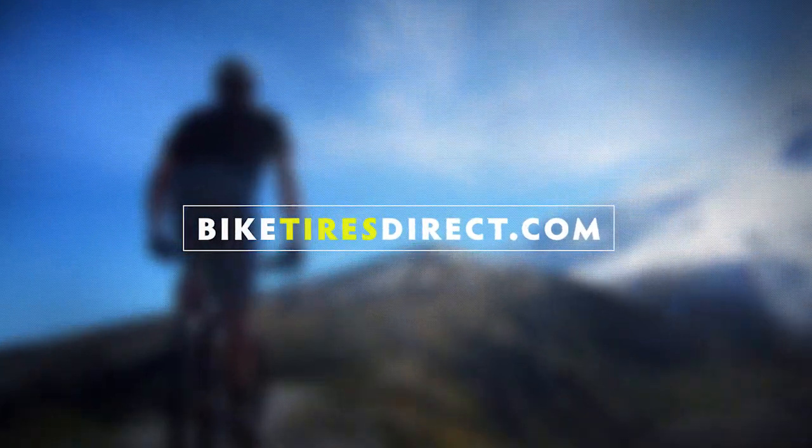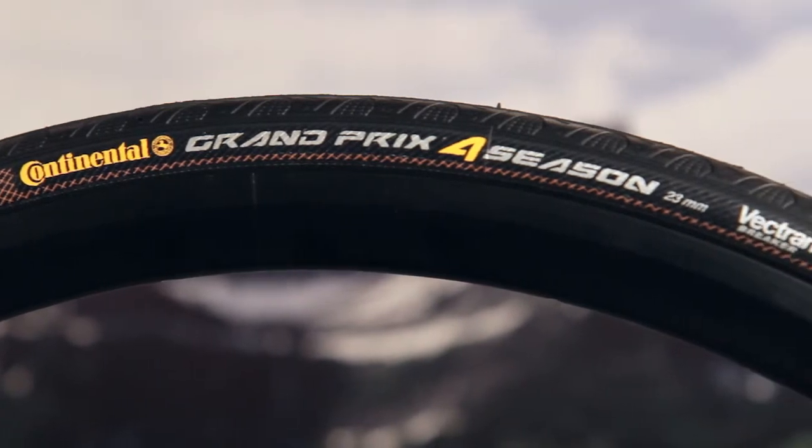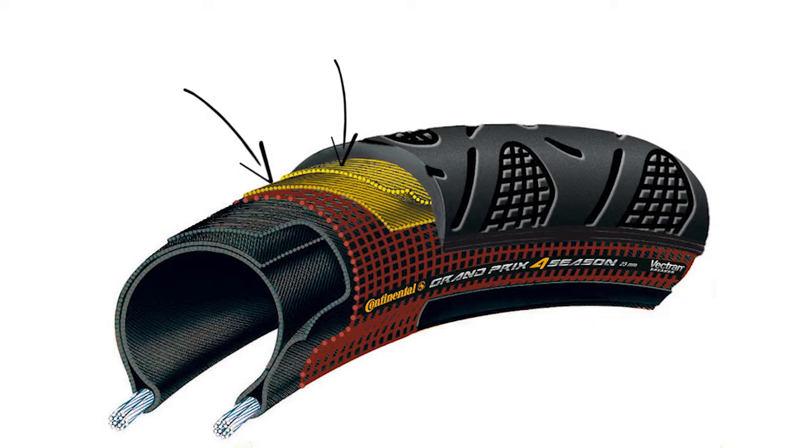All season riding, all year round. This is the Grand Prix 4 Season by Continental, starting with a bead-to-bead construction to ward off cuts and abrasions, and next, two layers of the Vectran breaker to maintain a high-performing ride quality while maximizing puncture protection.